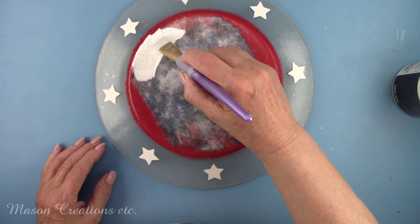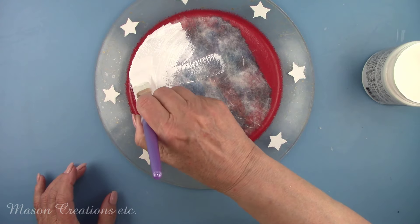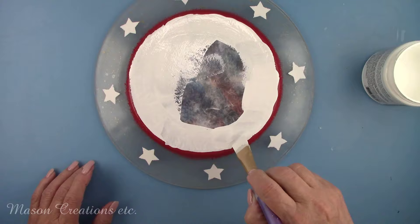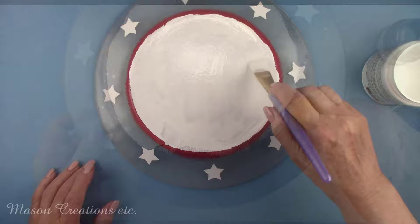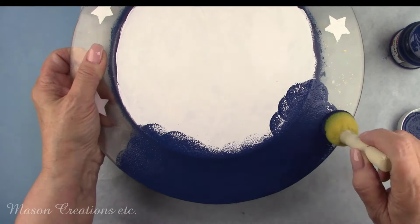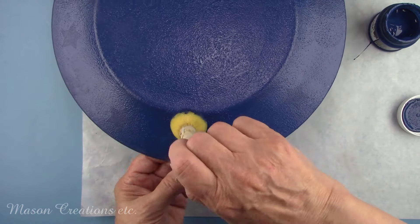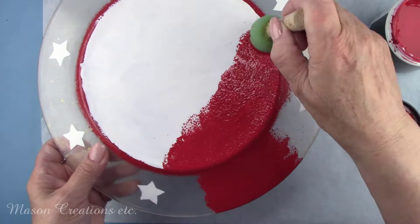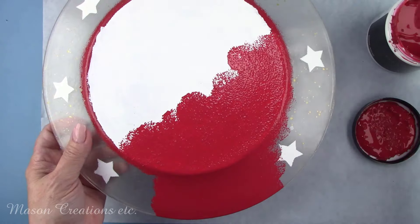Anytime you decoupage you need white paint behind your image so all the colors will be vibrant. I'm painting Dixie Belle white chalk paint on the back of the plate on the inner circle, just where the image is, on both plates. I let all of my white paint dry for about an hour, and now I'm going to cover the entire back side of the plate with the blue and red paints. We have the front side of the plates looking pretty — now it's time to jazz up the back of these plates.